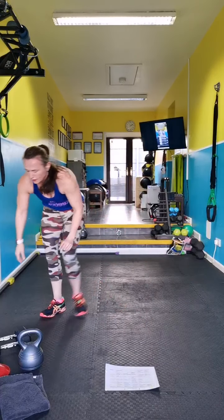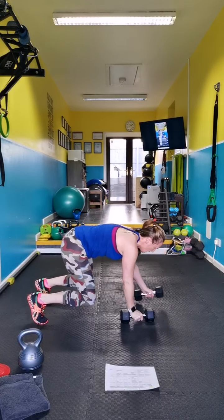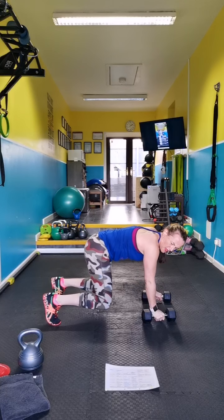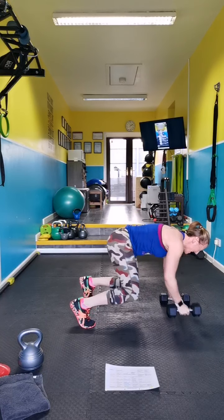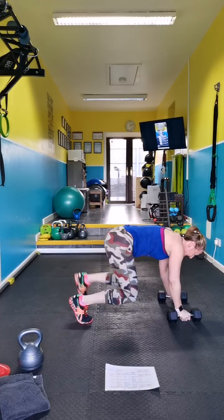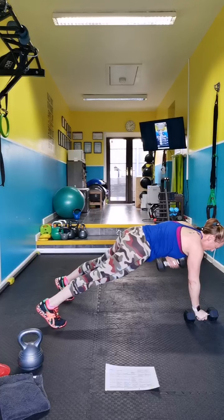Look at your power move — I've got dumbbells. We are getting into bear. Crawl, row, row. Crawl, crawl, row, row, and in. Crawl, crawl, row, row. Without the weights you can still do it — you crawl, sit back to plank, row, row, in, back, move forward one, row, row.